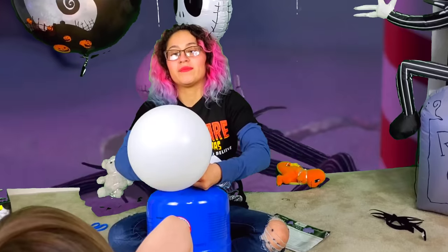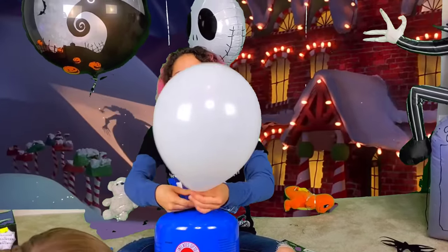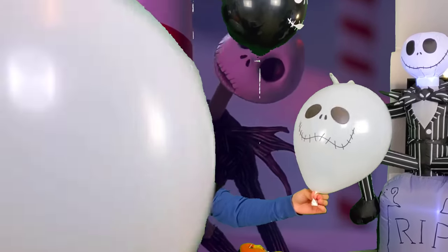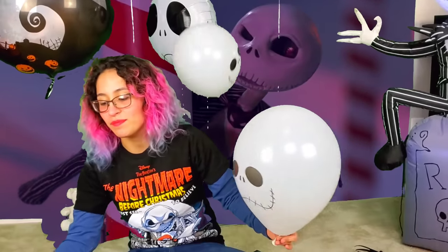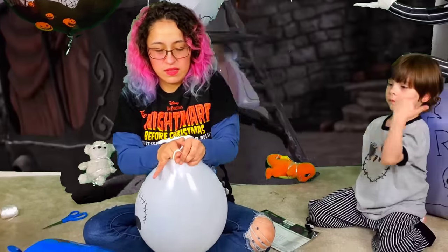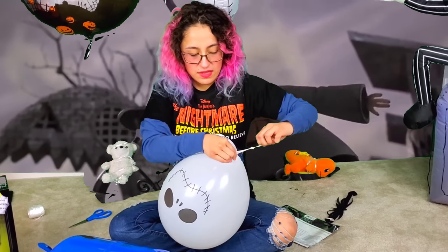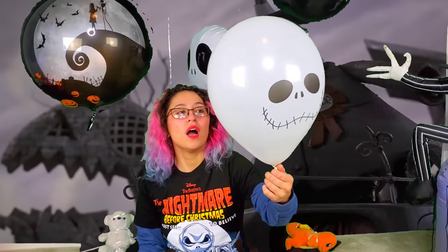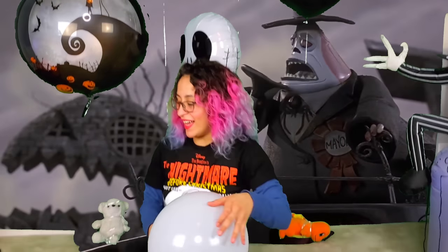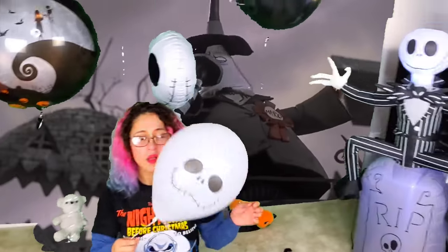Oh, the latex powder! I put the latex powder in my mouth — it tastes like when the dentist puts a glove in your mouth. Yeah, these balloons smell a lot. They smell a lot like chemicals. It floats because it has helium. The other one doesn't have helium. You don't have to blow all of them — yay!